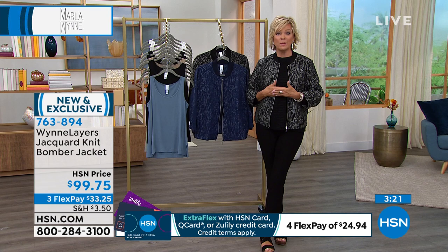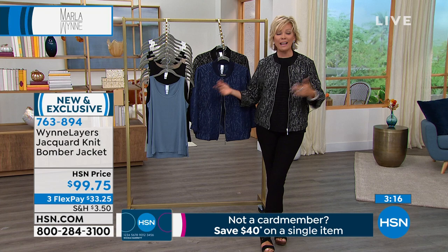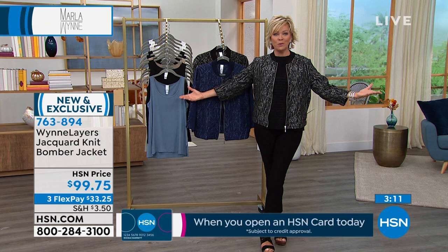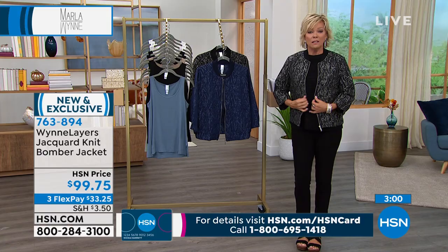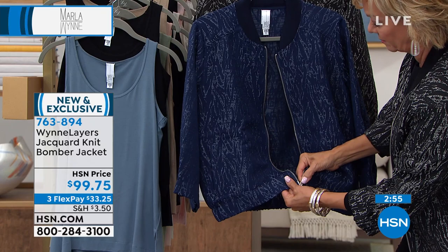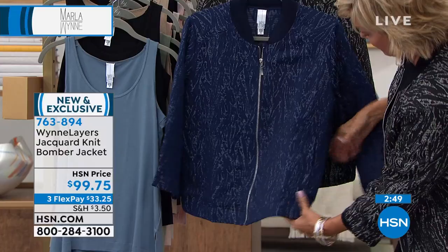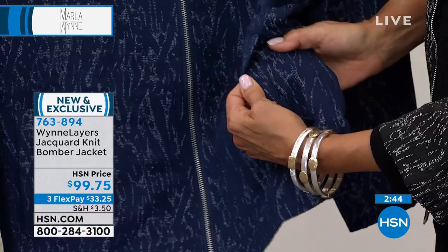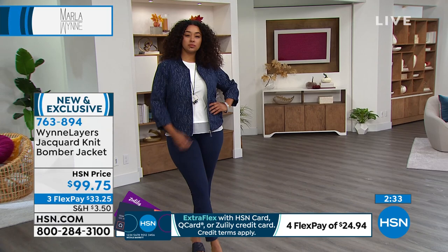I like something that's going to last, that stands the test of time. Yours is truly timeless — classic silhouettes with a little more edge. It's a young, fun piece, great with denim or any pant. There are pockets, and like all good garments we sew them closed for shipping so things don't move around and it keeps it nicer. This is a brand new jacket from Marla — you have first dibs on it.